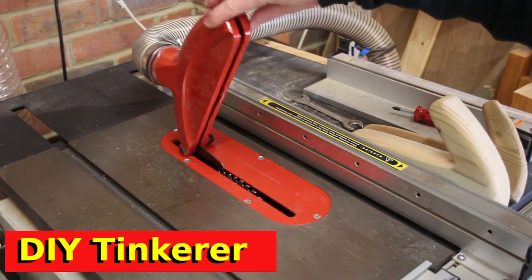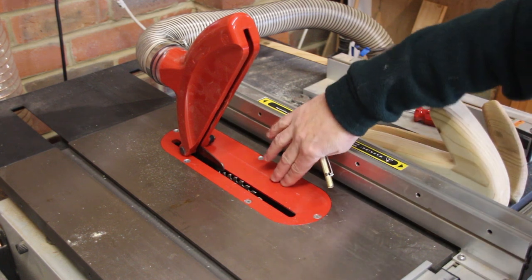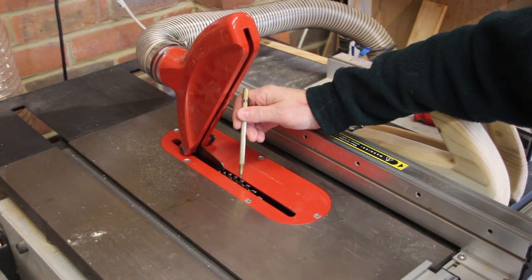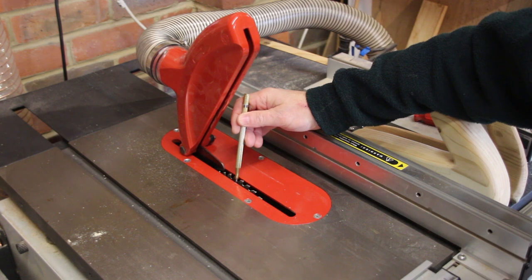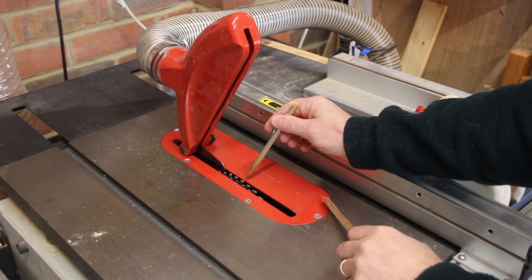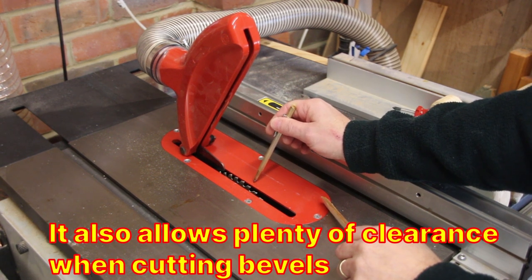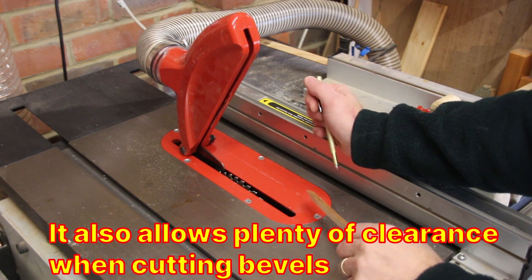Table saws generally don't come with a zero clearance insert plate. This plate here has a gap between the edge of the blade and the plate, and that's to allow for manufacturing variance in things like the width of the blade, the size of the plate, and the position of the blade.